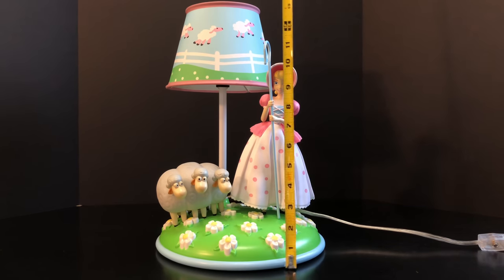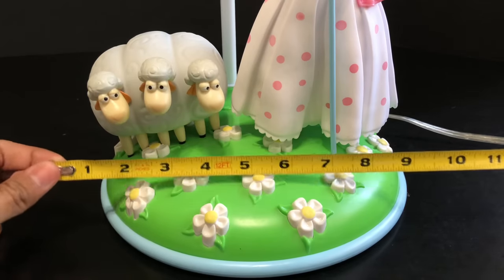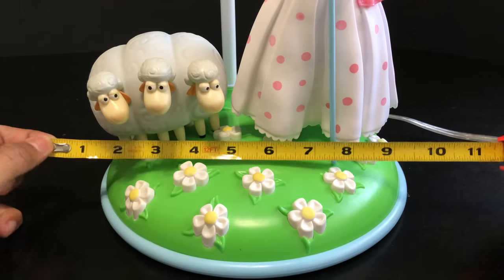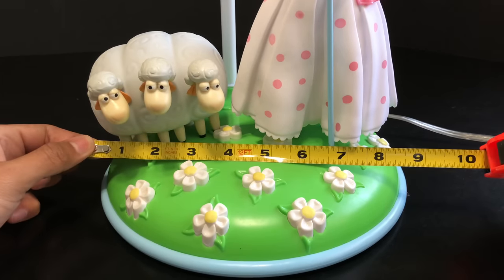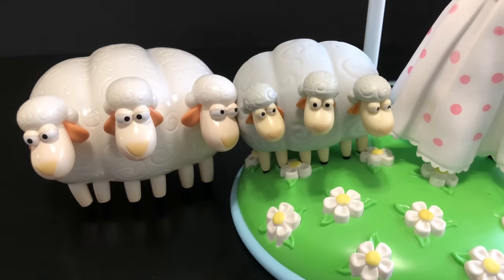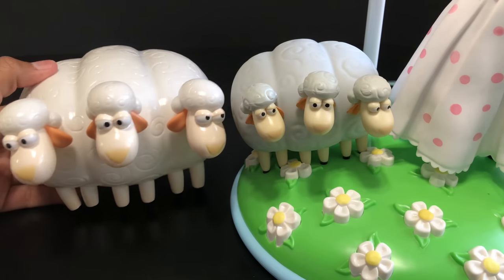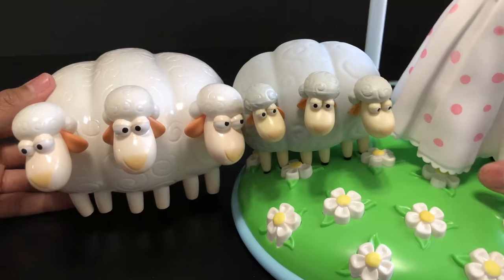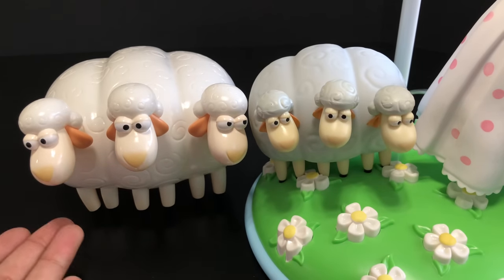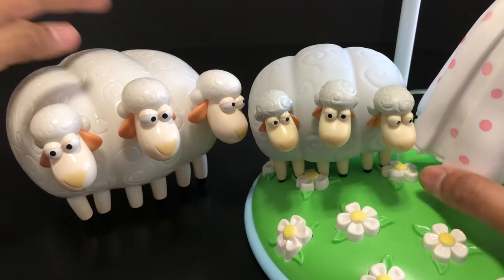To give you a better idea of size next to a tape measure, it's about 15 inches tall, so you need at least 15 inches of clearance for your bookshelf. Looking at the base, I'd say give it at least nine and a half to ten inches clearance on your shelf because it is pretty wide. The sheep are about almost four inches tall. For comparison, here are the Toy Story collection sheep next to the new lamp's sheep — the sculpts are kept similar, and I think it looks really good.